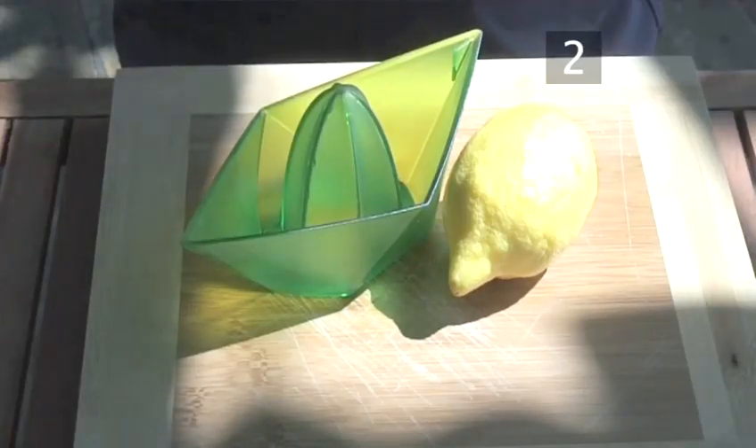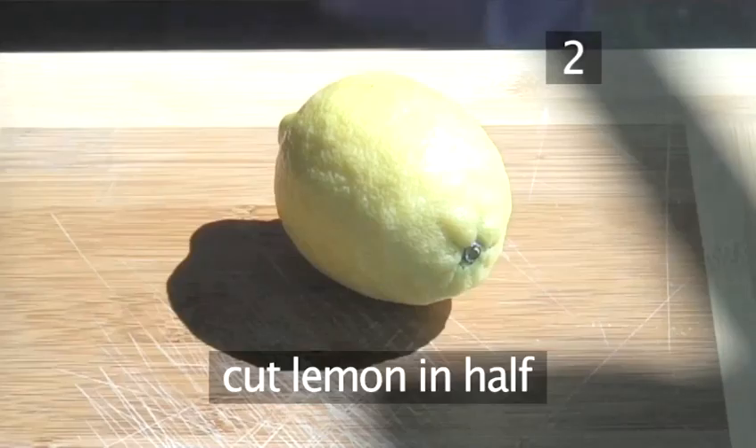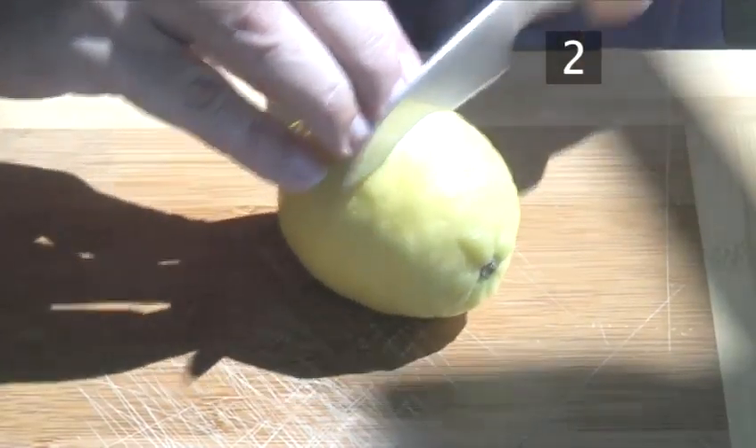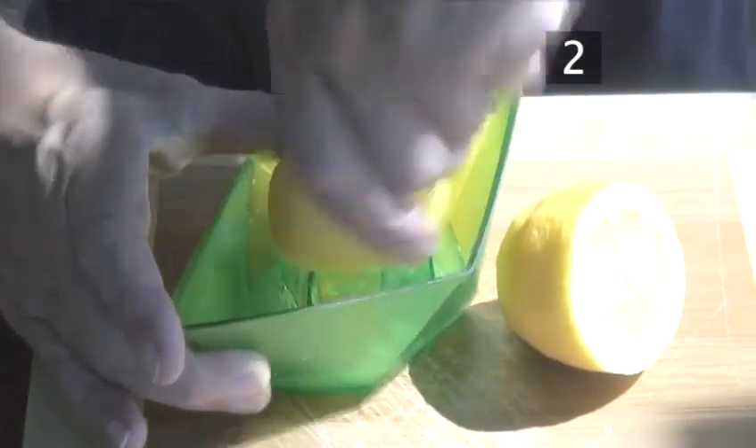Step 2. Prepare your cocktail. First, let's prepare the lemon juice. Take a lemon and chop it in half, then squeeze one half and keep the juice close by to use shortly.